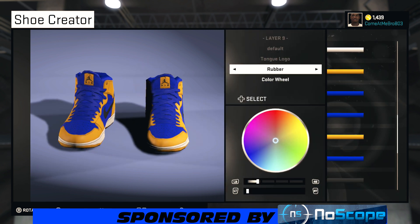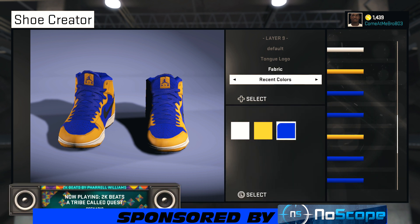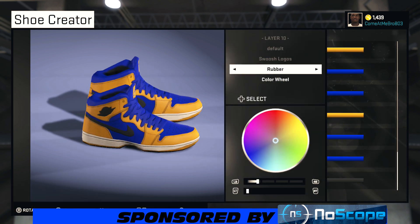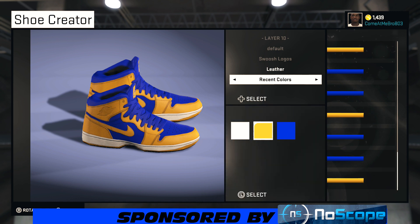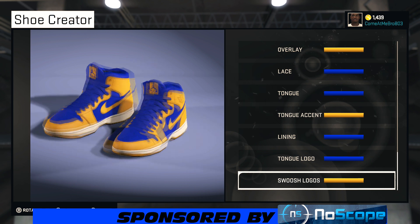Now we're on our tongue logo. Turn your shoe around — we're gonna make it fabric, you can use whatever material you want. I'm gonna make it blue, leaving it blue right there. That's an outline logo. Making that leather — whatever material you want, whatever feels better. From recent colors, choosing that yellow right there.